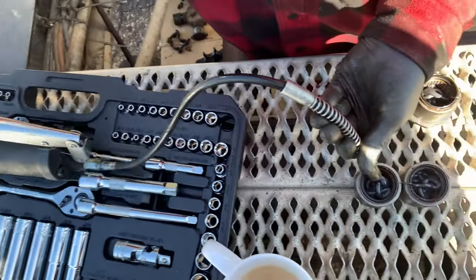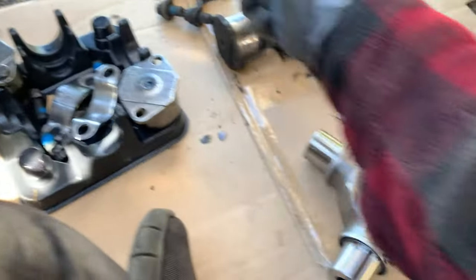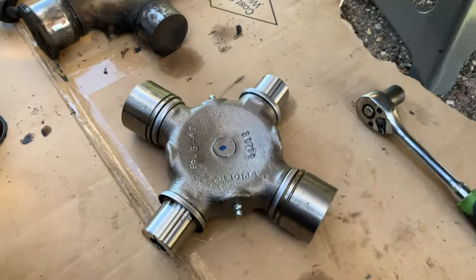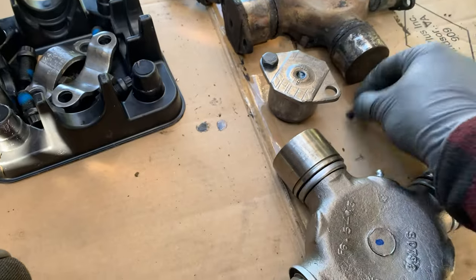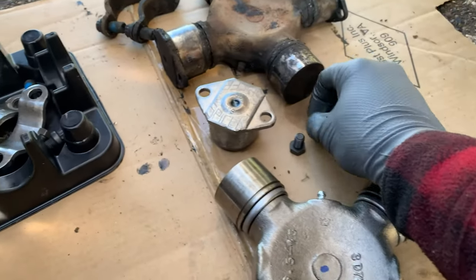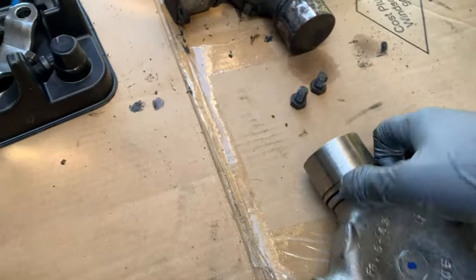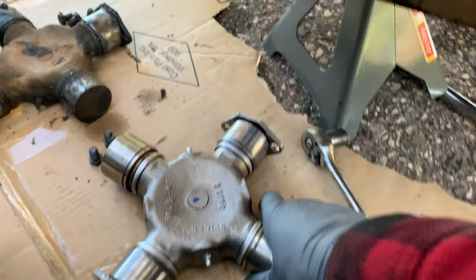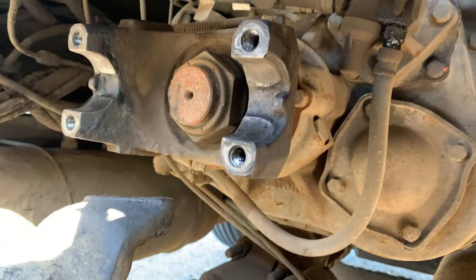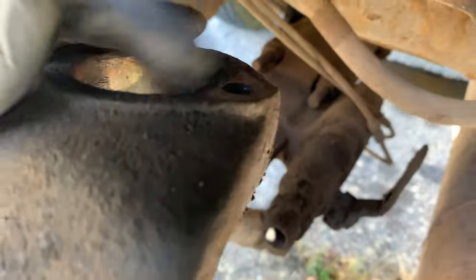So here we go. I'm just assembling it right now. There we go. Now I'm going to put it on. To inspect the drive shaft and the yoke — they seem to be pretty tight, no grooves or anything here or in these inserts.